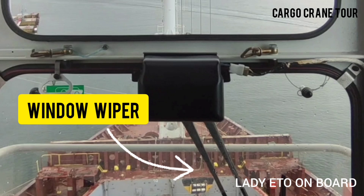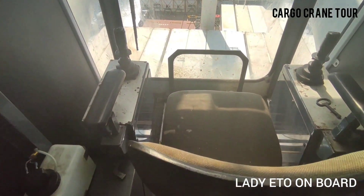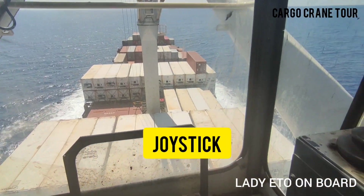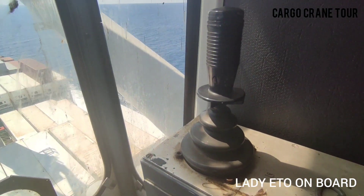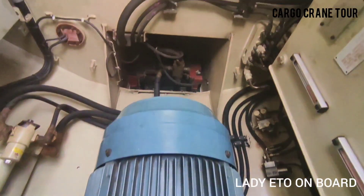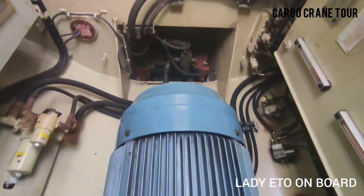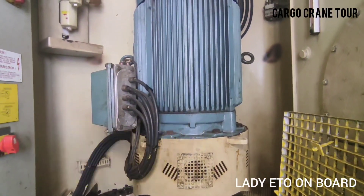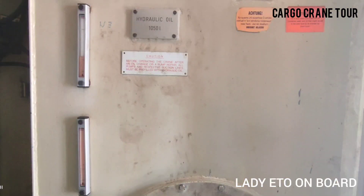Window wiper. Joystick for crane operation. Fire extinguisher. Cooling fan. Main electrical motor. Hydraulic oil tank with level and temperature indicator.